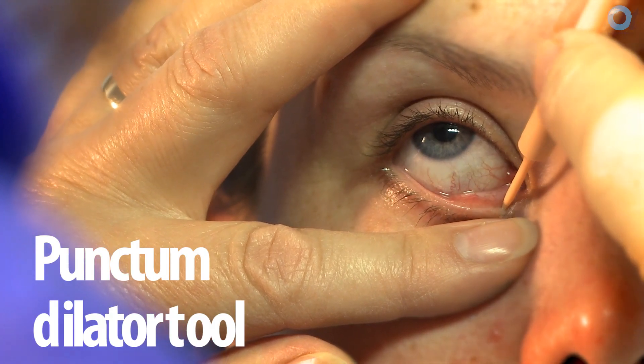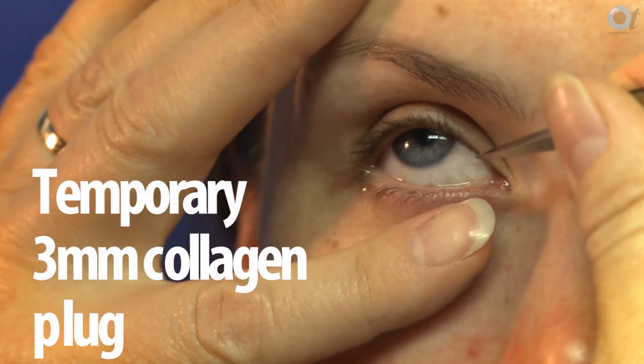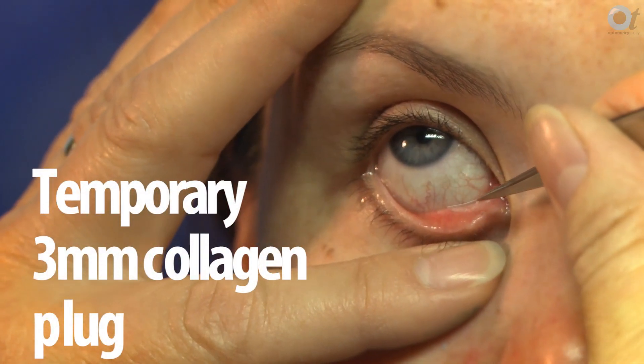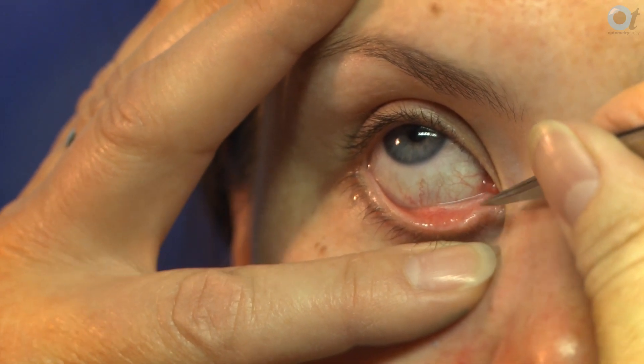With the collagen plugs they come in three millimetres and five millimetres, so you can choose two different sizes, and the patient can tell you when you've applied them if it's successful and they feel better.